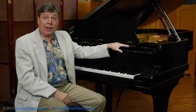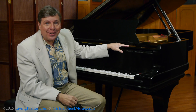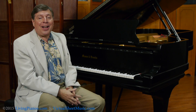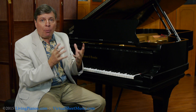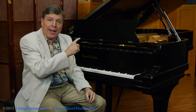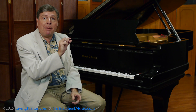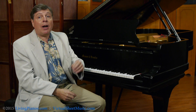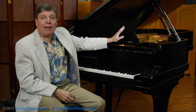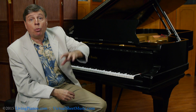Why is this so significant? To understand the value of the tension resonator system, first you have to understand something about the nature of how pianos produce a tone. The piano produces its sound with a very thin membrane of wood called the soundboard, and without the soundboard, even a massive piano like this nine-foot-four-inch Mason and Hamlin, you wouldn't hear it across the room.